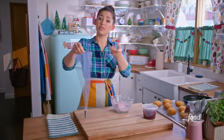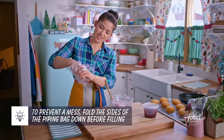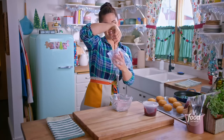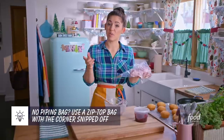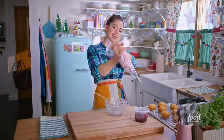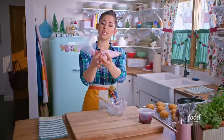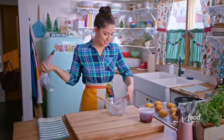Grab your piping bag and fold the sides down — this is going to make it easy and clean to fill your piping bag. It will prevent you from getting any of the filling on the outside and making a mess. Hold it in one hand while you scoop with the other hand and plop your filling right in. Scrape it off. If you don't have a piping bag, use a zip-top bag with the corner snipped off. Now fold up the sides and smoosh it down toward the tip. Twist the top so that the filling doesn't come out the back as you're squeezing. When you squeeze your piping bag, make sure that you're holding the twisted area between your thumb and your pointer finger, and then use your other fingers to apply pressure — that's going to make the filling come out.